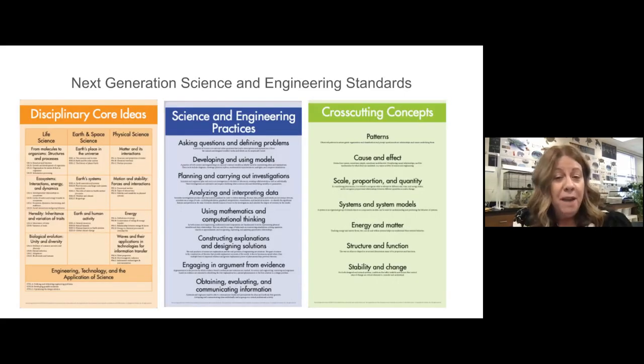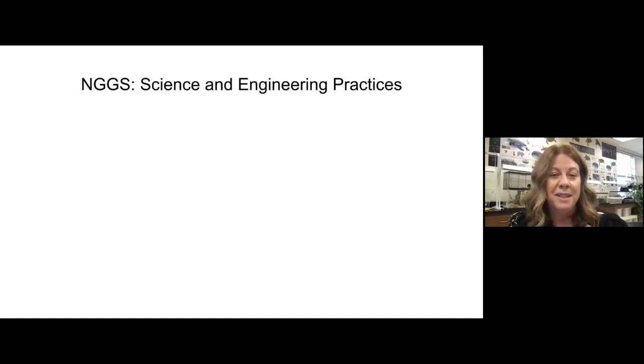I have been in private schools my whole life, which has allowed me to do all of my curriculum planning. Under new administration, we were encouraged to look more closely at standards. So we chose the Next Generation Science Standards, which has the disciplinary core ideas, cross-cutting concepts, and science and engineering practices. I'm going to focus on the practices today, because I think this is a great match with Seesaw.